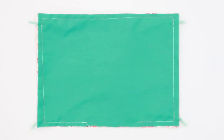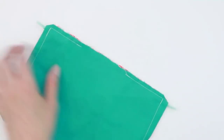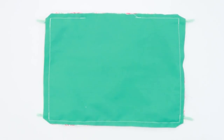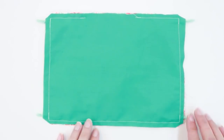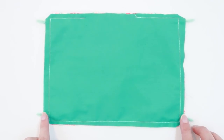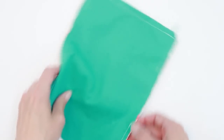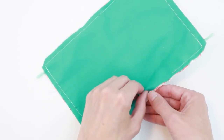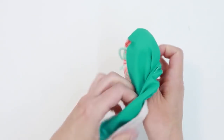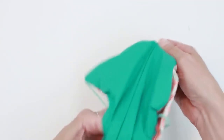Now that you've sewn around your mask, clip the corners. You don't need to clip the yarn — if it sticks out a half inch or so, that's just fine. We don't want the yarn unraveling and sliding through our stitches, so keeping it a bit long is fine. Go ahead and turn your mask right side out. This step is the same for all three masks, so whichever you selected, go ahead and flip it.